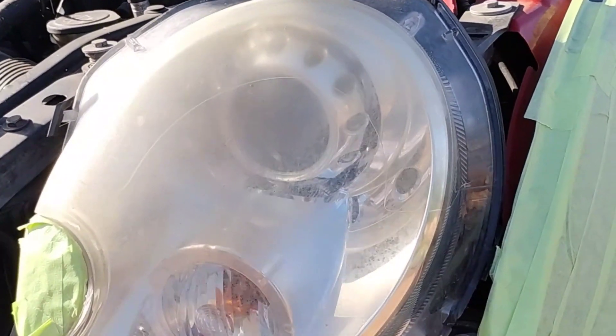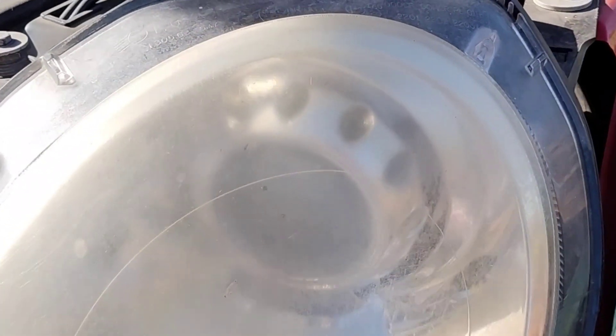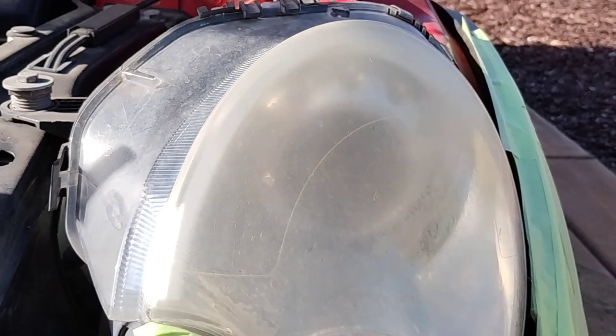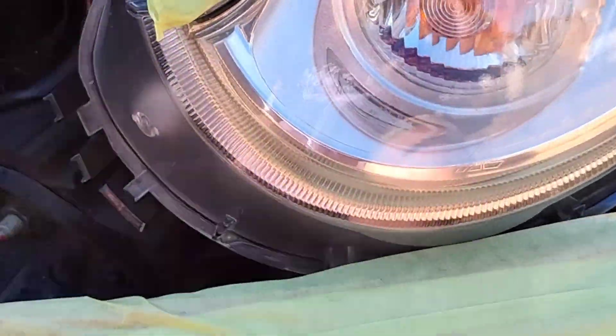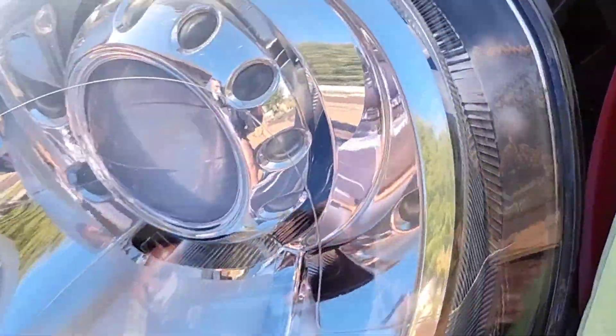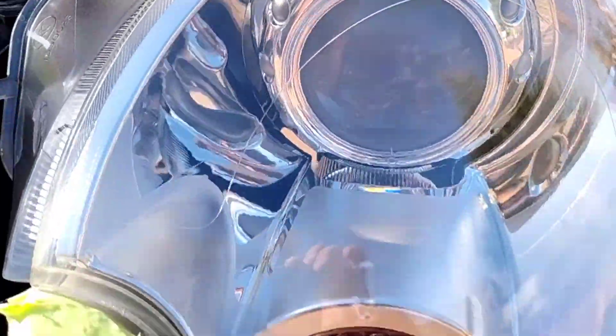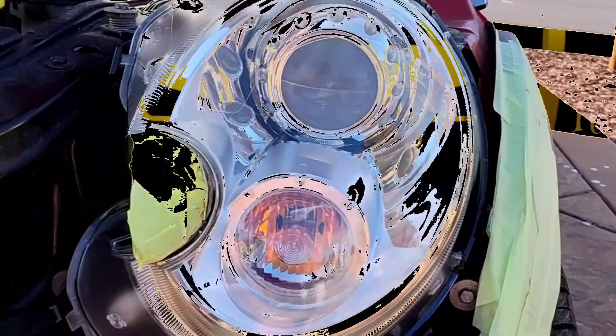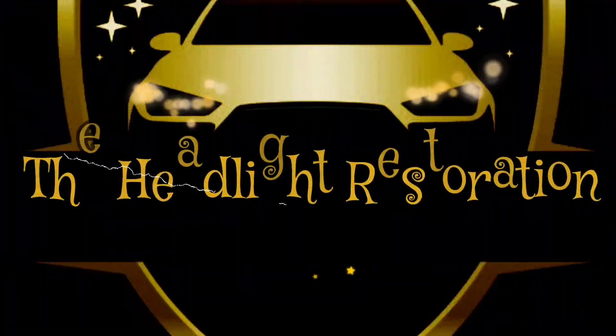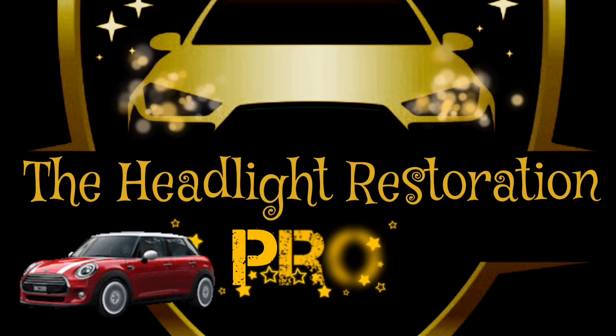Welcome to another episode of the Headlight Restoration Pro, where I'll be showing you how to take headlights like these and turn them into something like this — a wonderful headlight restoration and a joyous headlight restoration experience working with these Mini Coopers.